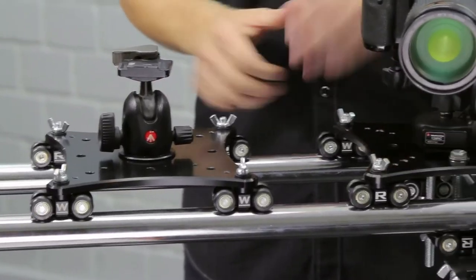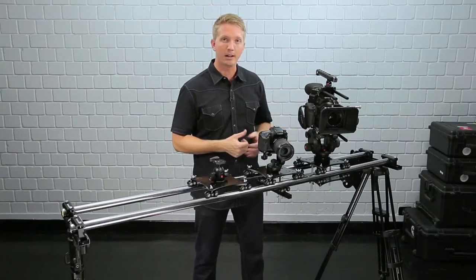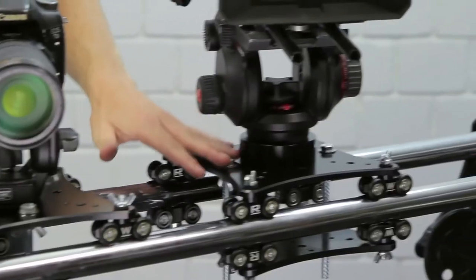With all three of the carriages, you can use flat mount tripod heads, and you can also use 75 and 100 millimeter tripod heads with one of our ball adapters.